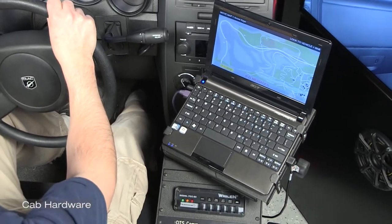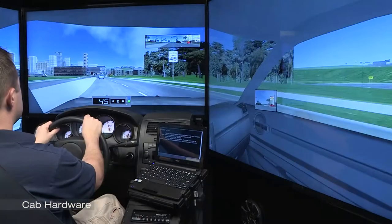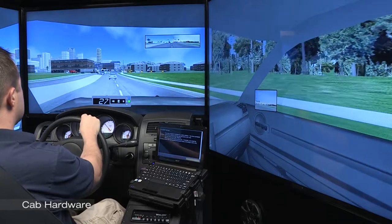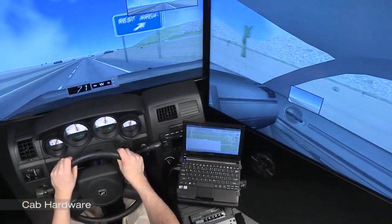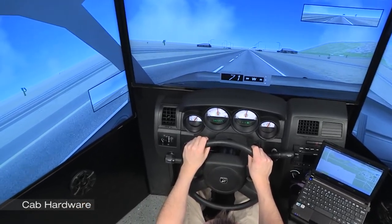We believe it is critical to provide the student with the actual hardware they will be using in the field, in part to develop the necessary muscle memory, but to provide instructors with a feature-rich training environment so he or she can deliver the most comprehensive training possible. This also aids in student buy-in, which is critical to efficient and effective training.